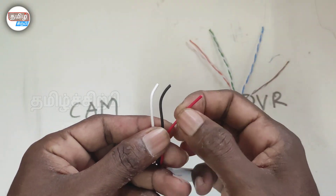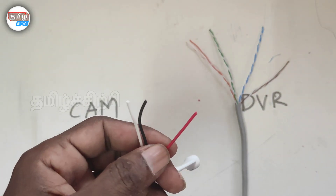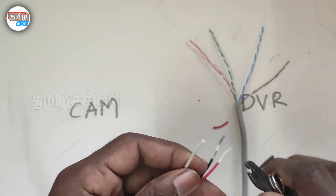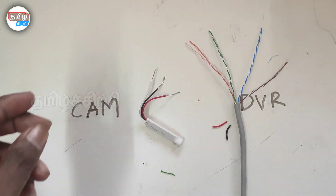This is 3 cables: this is plus, this is minus, this is audio output. Plus and minus. Audio output. This is sleeve. This is sleeve connected with the USB.